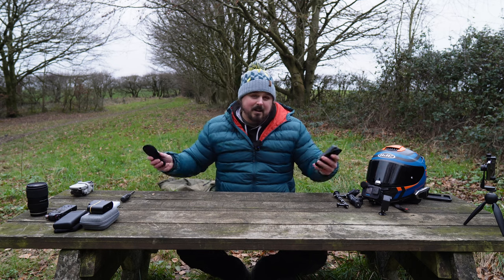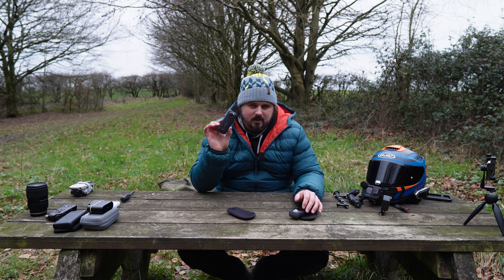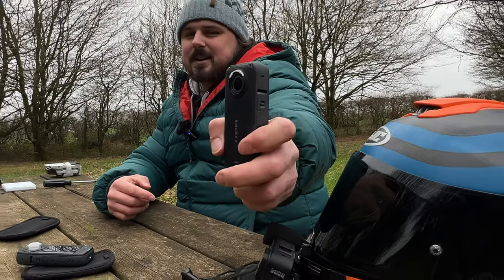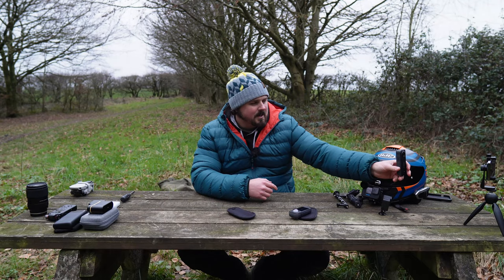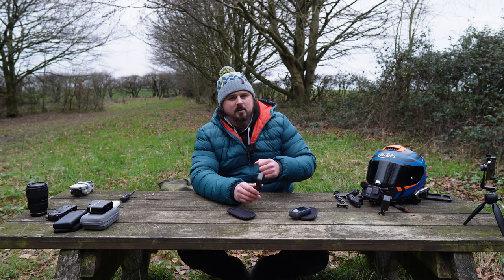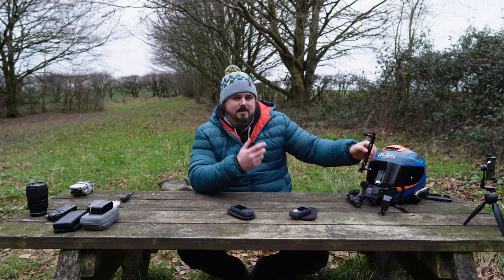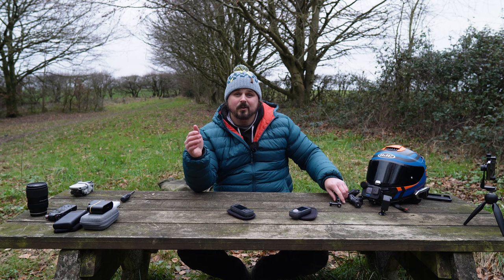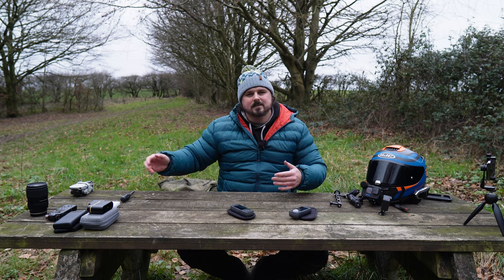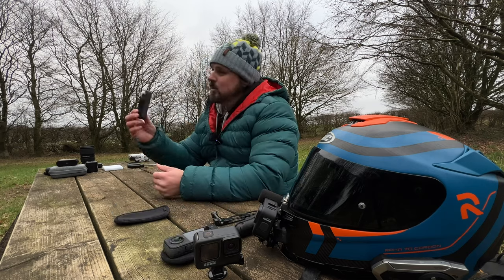I've got the Insta360 X3. I used to have the X1, had endless problems, got rid of it, got the X3 — I've had absolutely zero dramas. The only drama this camera had was me: I scratched it three or four times and on the fourth time I ripped off one of the lenses. That was kind of user error but kind of wasn't. Where I mounted it was on the right hand side of the bike — the bike goes over — and instead of using the fixed extension arm I had the selfie stick, so it went from a two-foot extension to six-foot. When I was going around corners it was just dragging on every single corner until the lens came off.